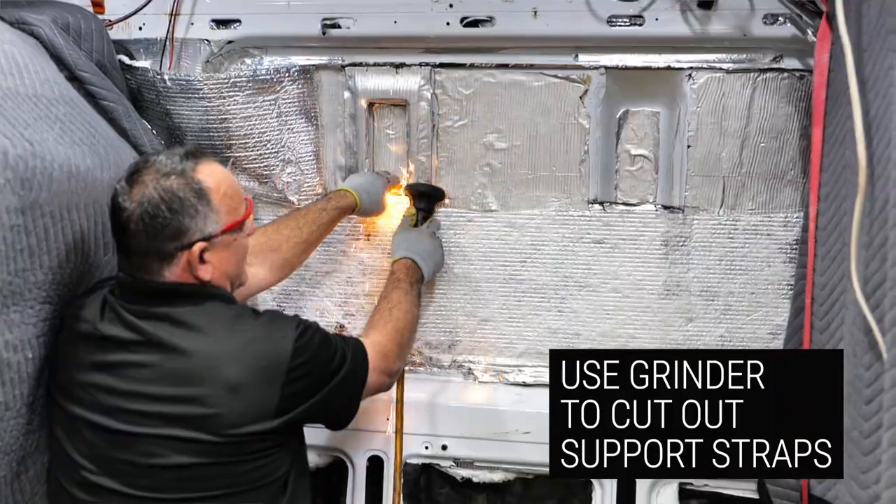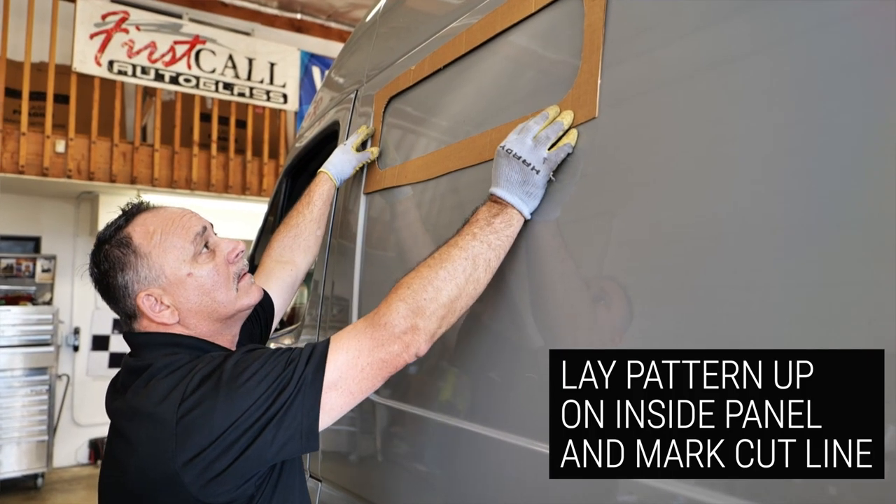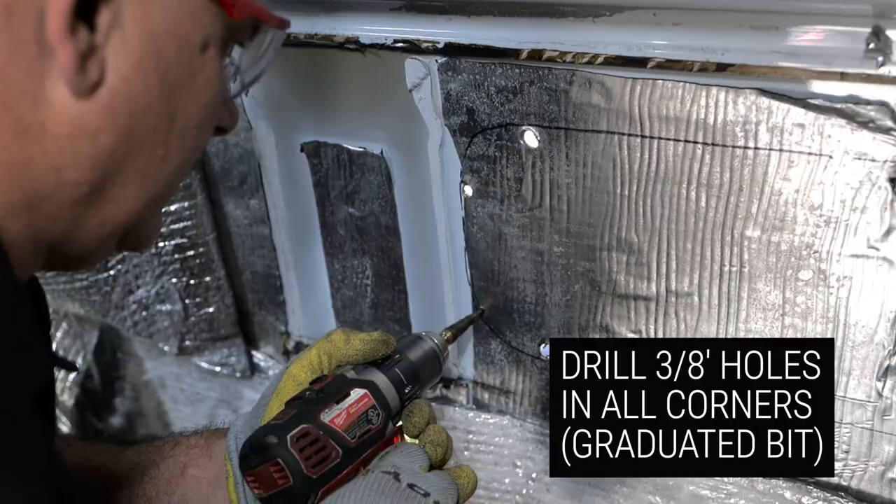You're going to hit these with a grinder, cut them off, get them out of the way. You'll lay the pattern up in that area and then mark it with a felt pen. At this point, I drill four holes in each corner and then proceed to the outside of the van.